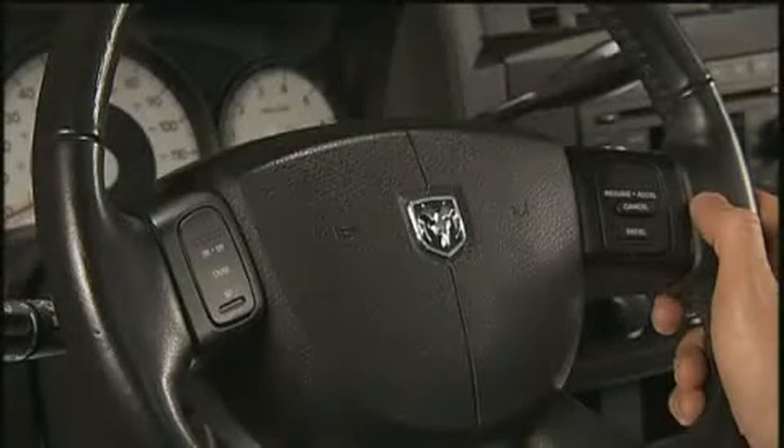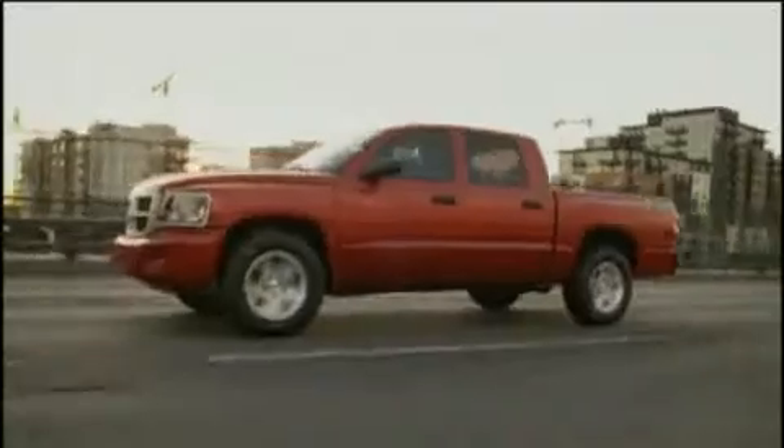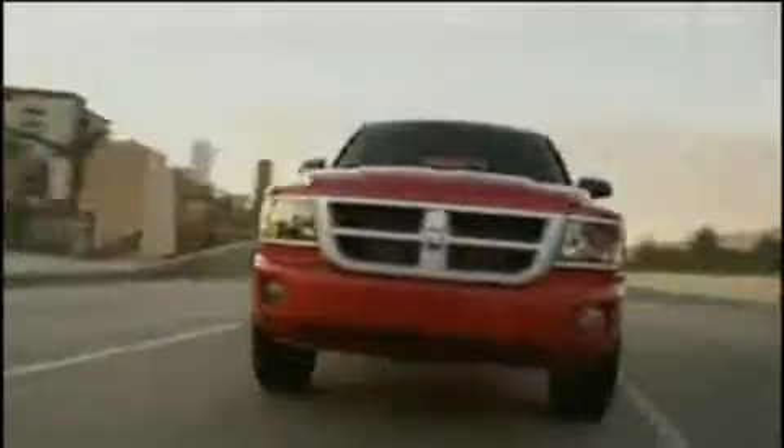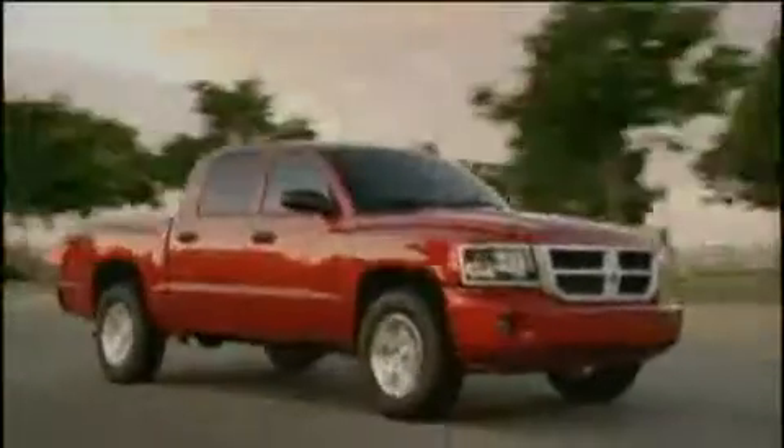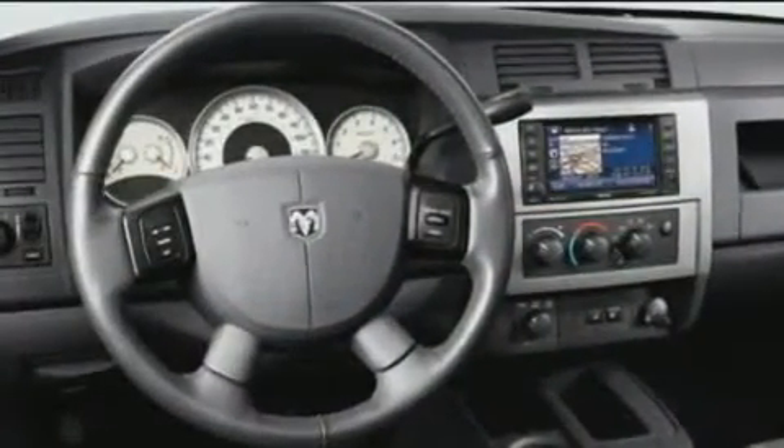If your vehicle is equipped with electronic speed control or cruise control, you're going to like this fuel-saving distance driving feature. Remember, though, cruise control is designed for use in continuous flowing highway traffic and, when engaged, can take over accelerator operation at speeds over 25 miles per hour or 40 kilometers per hour. The controls are conveniently located on the steering wheel for easy one-touch operation.